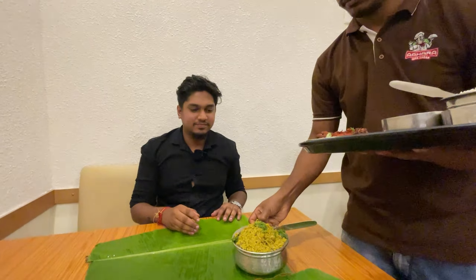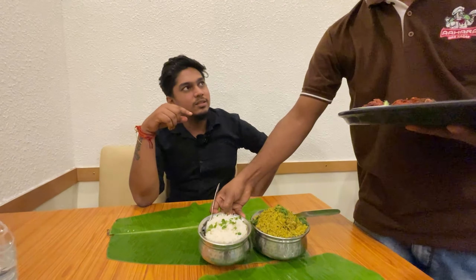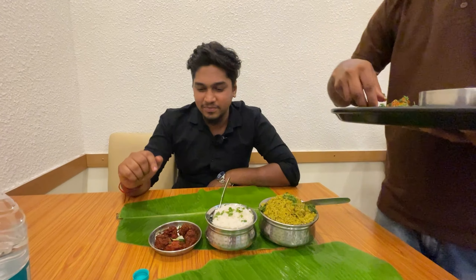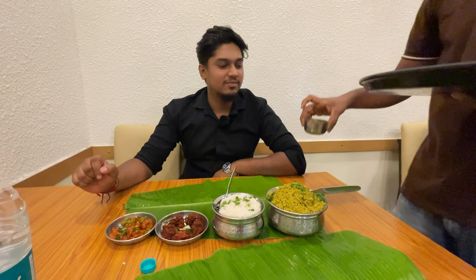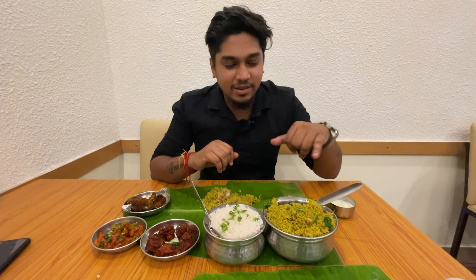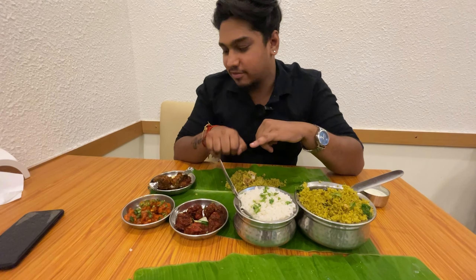There are many varieties of chicken and you get a good taste overall. This is the table setup. We are ready to start eating. This is the AC room and there is also a regular room. Let's start. Let's wash our hands before eating — there is a wash basin here.